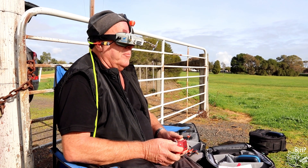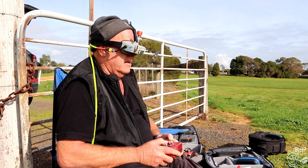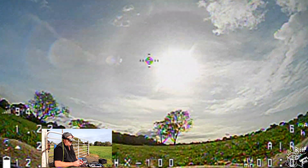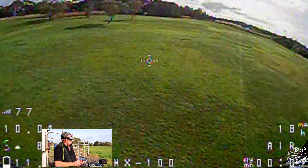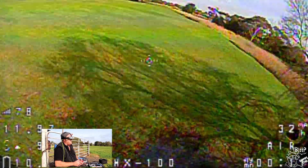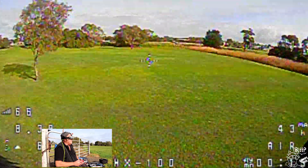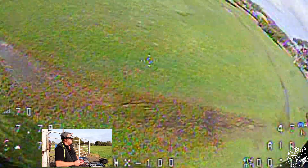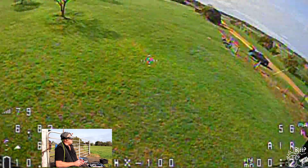Okay, here we go with the Beta FPV HX100. Let's see how good this thing is. Woah, it's got some stick. Yep, it's fast. It's fast! Oh shit. Oh shit - nice camera. Fucking hell, it's got some. It's fast. This is faster than the bloody X-Sail. It is smooth.